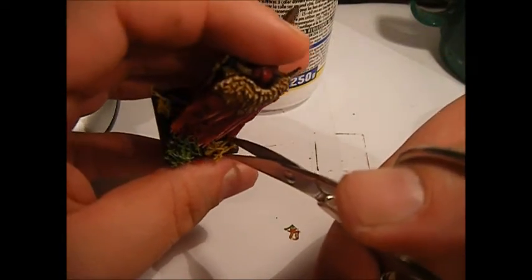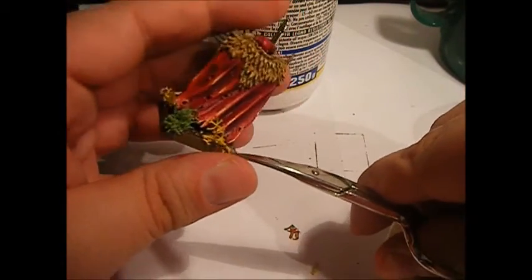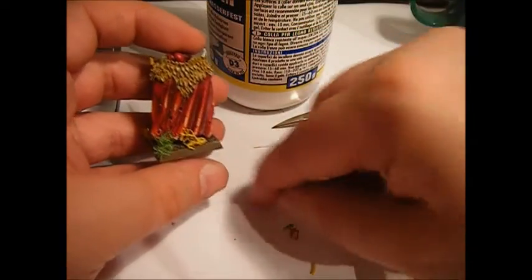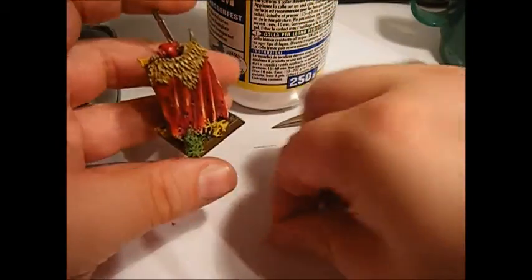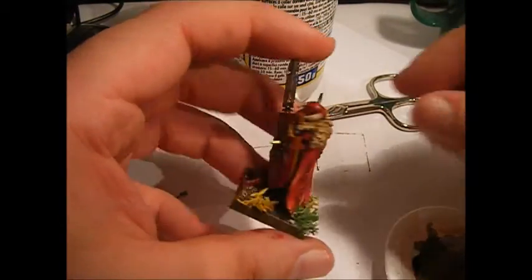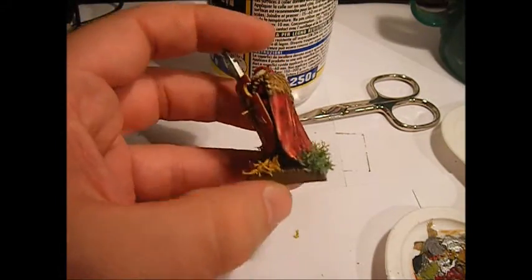And this should be it. Basically the chaos warrior is done. Maybe the green is a little bit too much, but the chaos warrior is done.